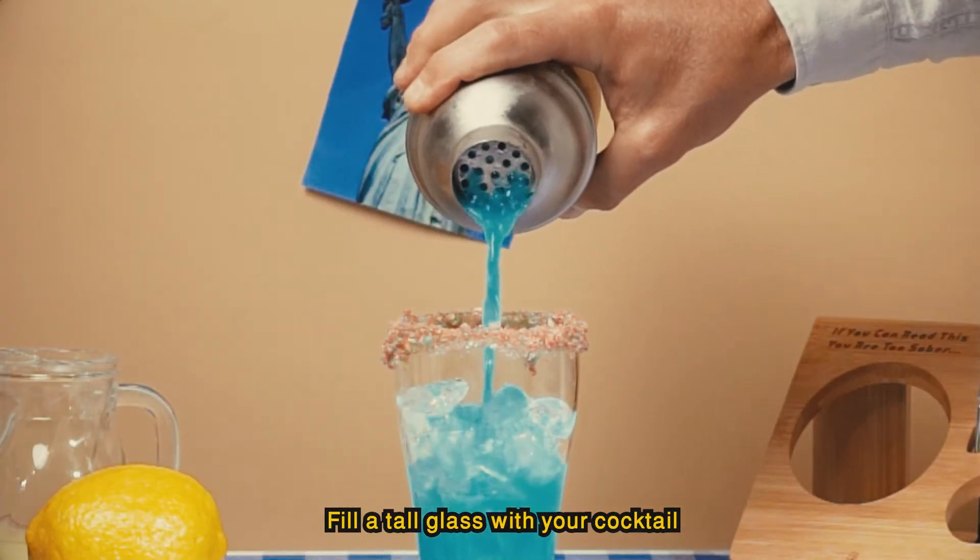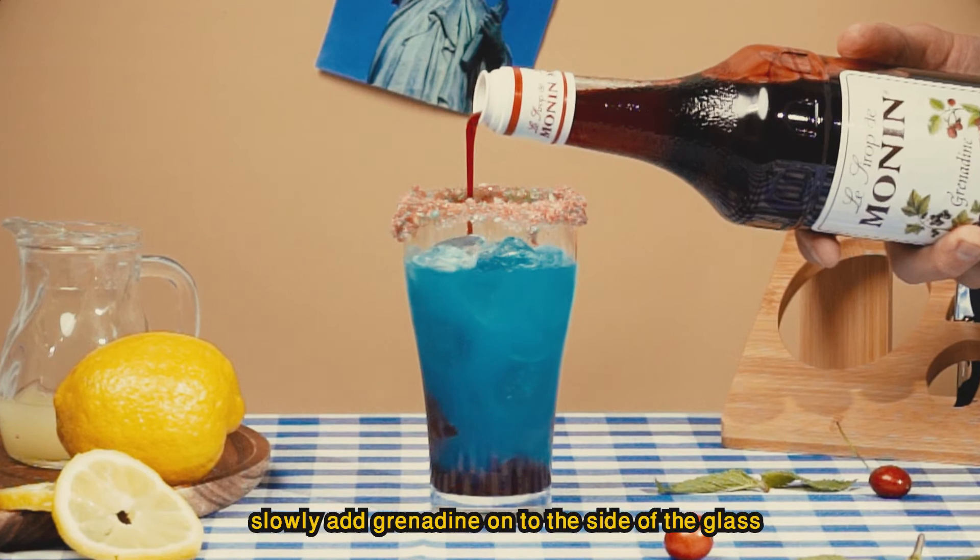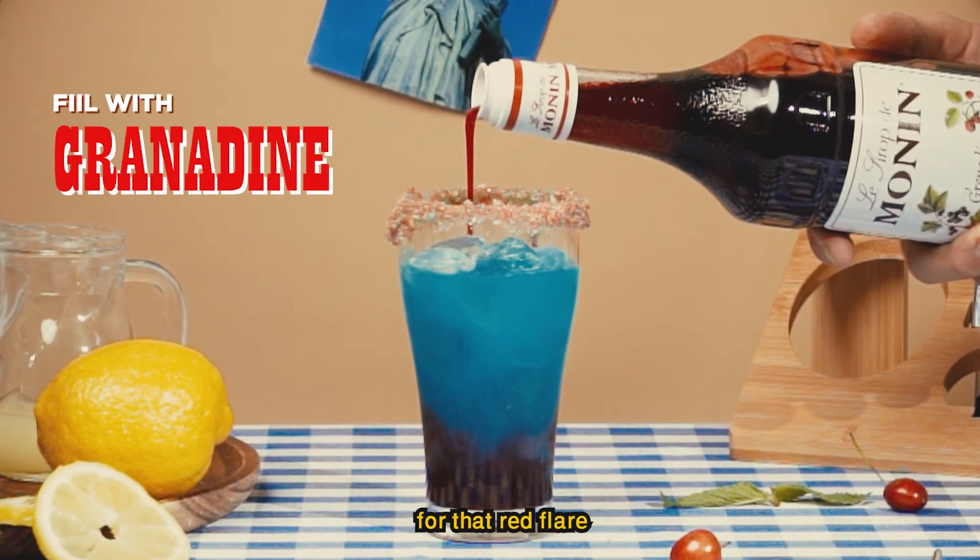Fill a tall glass with your cocktail. Slowly add grenadine onto the side of the glass for that red flair.